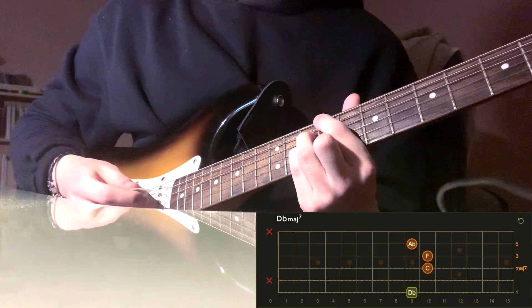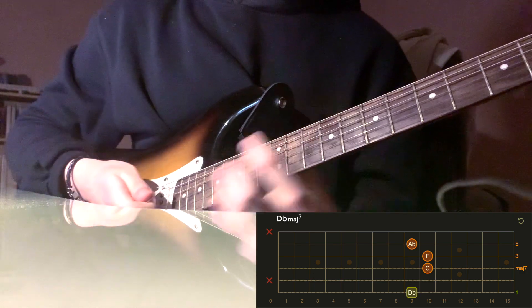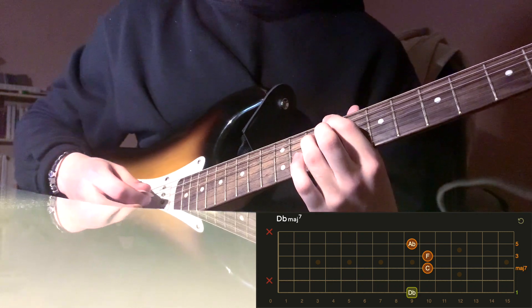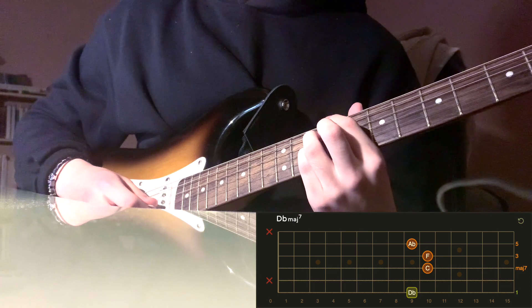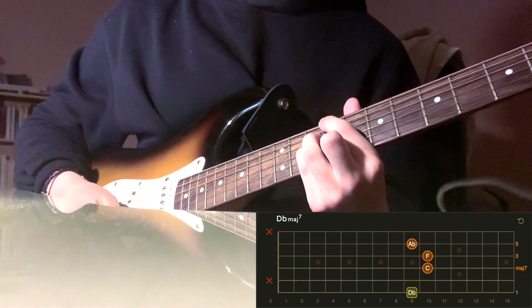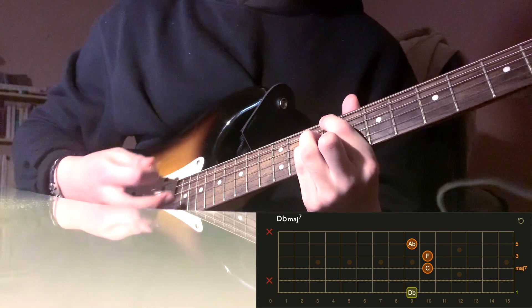So the first chord is D-flat major seven. Index finger on the ninth fret of the low E string, ring finger on the tenth fret of the D string, pinky on the tenth fret of the G string, and middle finger on the ninth fret of the B string.